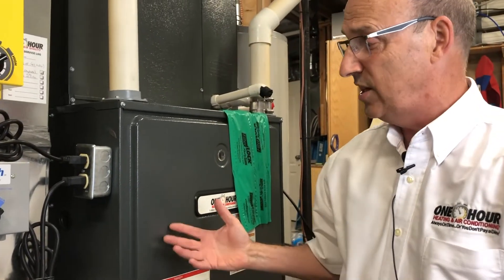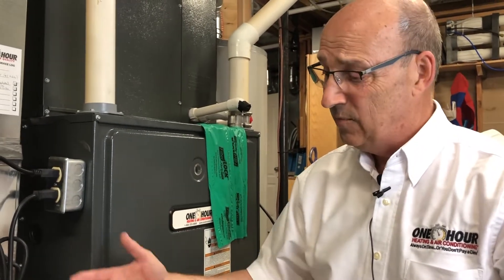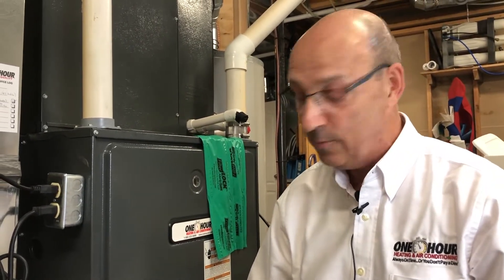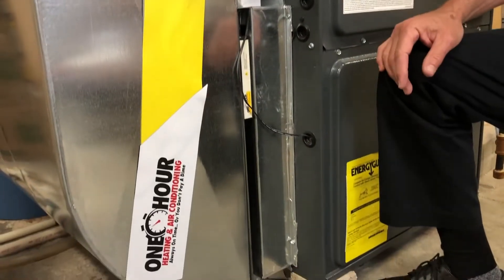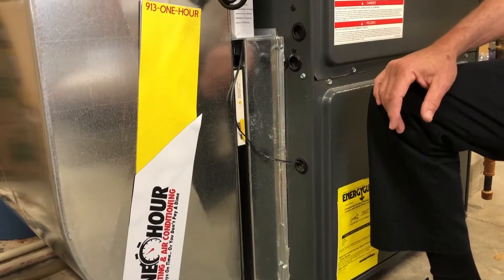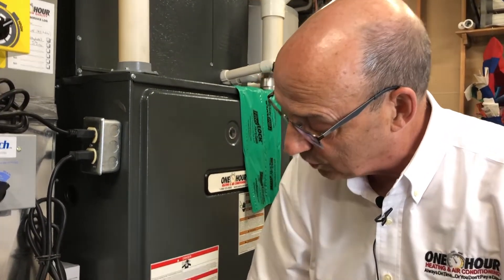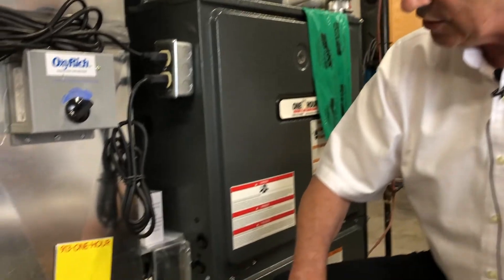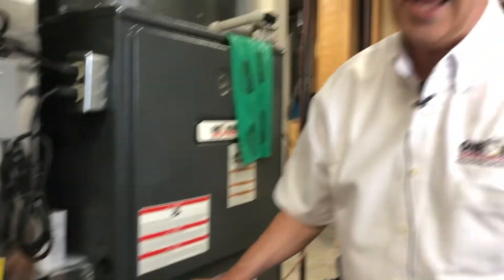Another thing that is real important — it's not so much here since we're in kind of a clean basement area. We could be in a crawl space, we could be in a garage, we could be in somebody's wood shop right now, and we're leaking a lot of air. We're drawing a lot of air from a very contaminated space. If you're in a garage area, we're pulling warm, humid air. If we're in a wood shop, we're pulling dirty air. Depending on which side of the filter we're leaking from, we could be pulling sawdust and things like that directly into the blower compartment — and that is not a good thing at all.